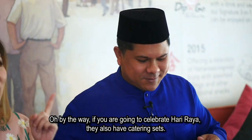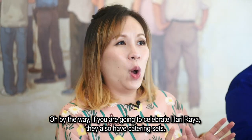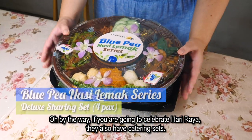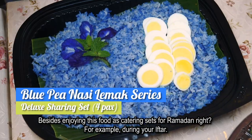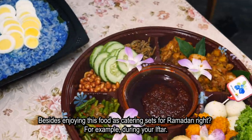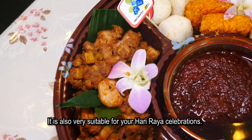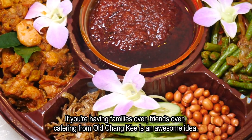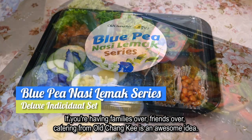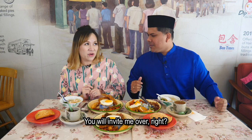Good memory, Adam! By the way, if you're going to celebrate Hari Raya, they also have catering sets. Besides enjoying this food as a catering set for Ramadan during your Iftar, it's also very suitable for your Hari Raya celebrations. If you're having family or friends over, catering from Oh Chunky is an awesome idea. You will invite me over, right? Of course!